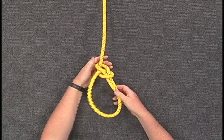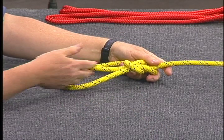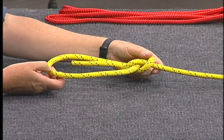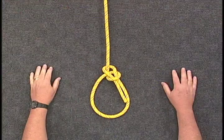The security of the knot depends on the length of the working end that is left through the initial loop. A good rule of thumb is to use a fist length in most lines.